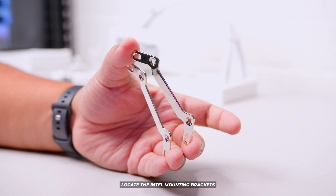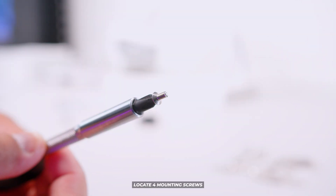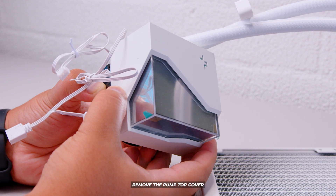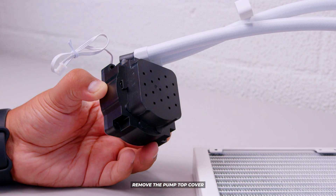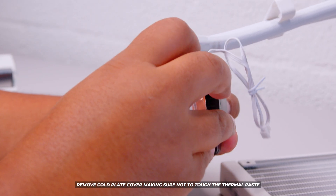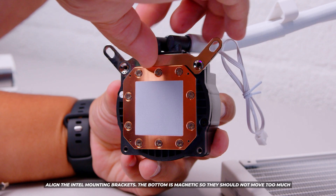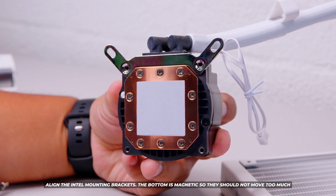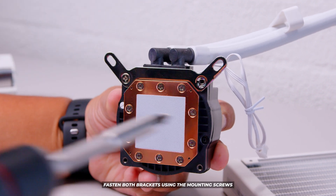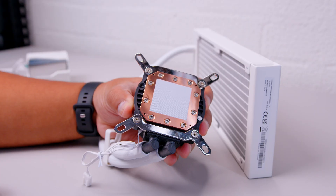Next, locate the Intel mounting brackets — this is for all Intel installations. Locate four of the mounting screws, then remove the pump top from the cooler to make installing the brackets easier. Remove the cold plate cover making sure you don't touch any of the thermal paste. It's magnetic so it helps align the brackets and prevents them from falling off while mounting the screws. Fasten both brackets but be sure not to over-tighten anything.